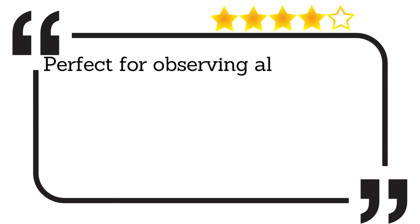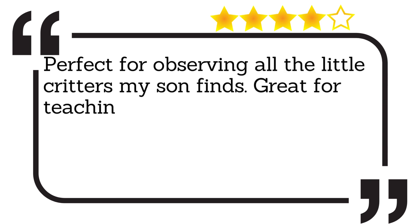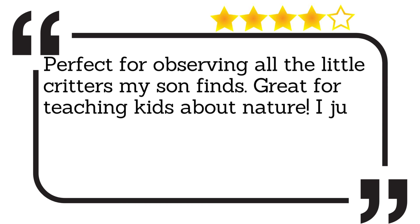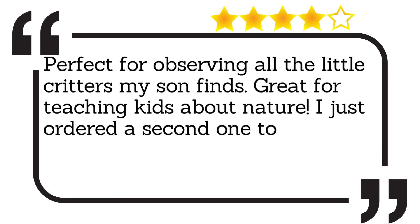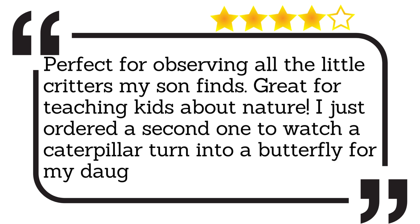Perfect for observing all the little critters my son finds — great for teaching kids about nature. I just ordered a second one to watch a caterpillar turn into a butterfly for my daughter.